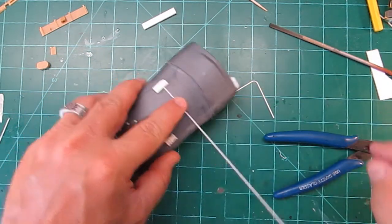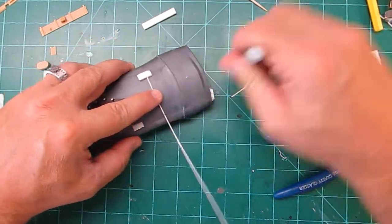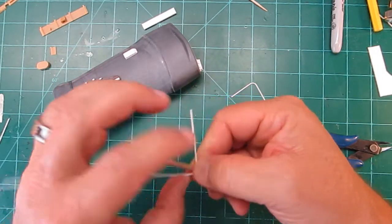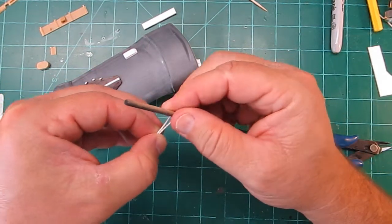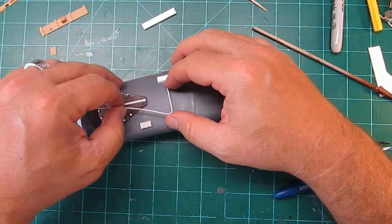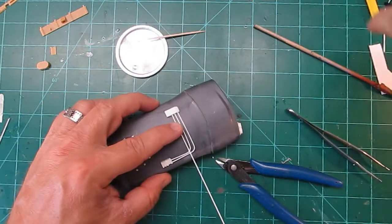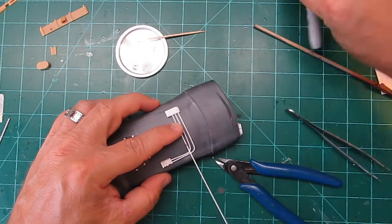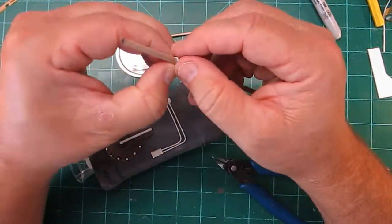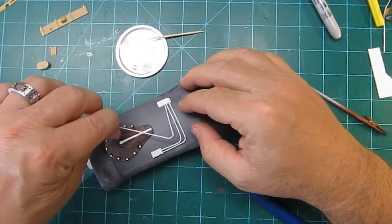The best way to bend it is to mark where you want to bend it, then stick a chopstick in and bend the tubing around that chopstick. It gives it a nice mandrel bend and it doesn't kink it. Snip it to length and glue it in. Here's another bend — nice mandrel bend — glue it and stick it in the hole.